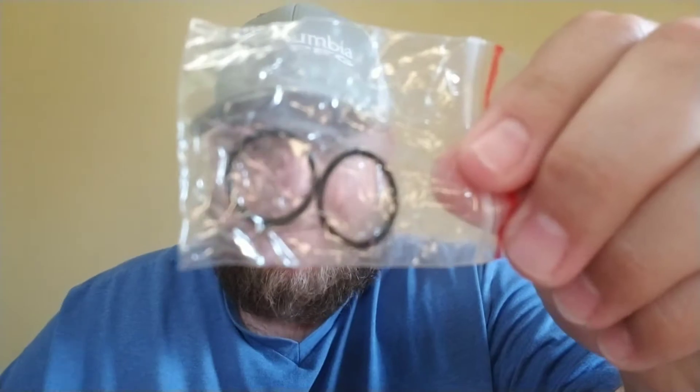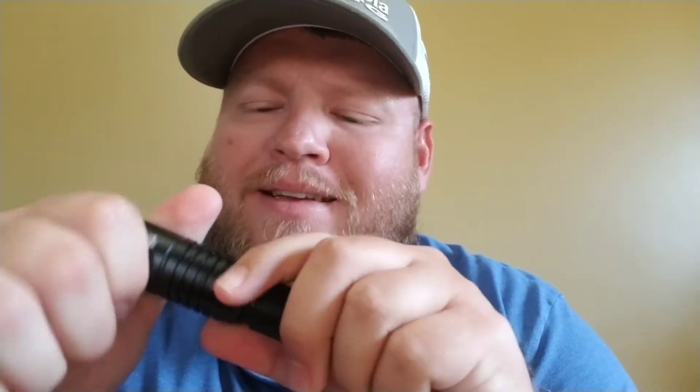Nope, this isn't batteries — it's just an empty case. As far as I can tell right now, this is just a holder to attach to the flashlight. Then we have a couple of rubber bands here, so let's dig in.